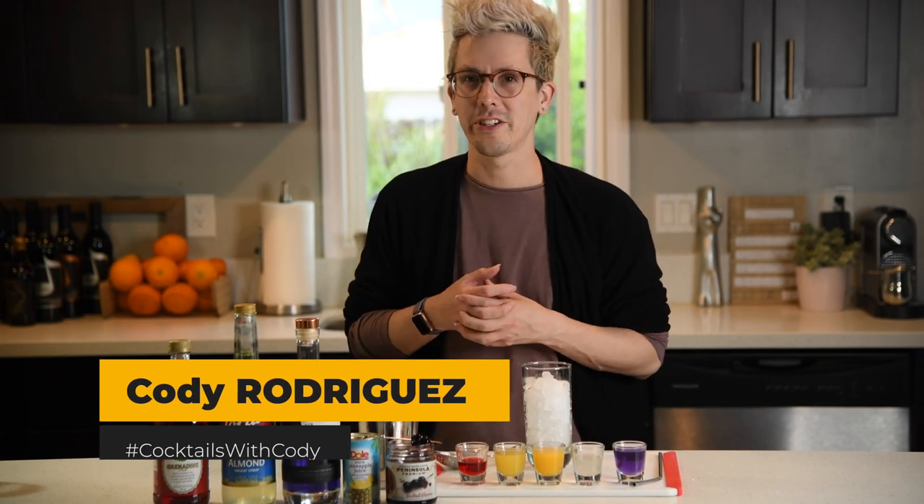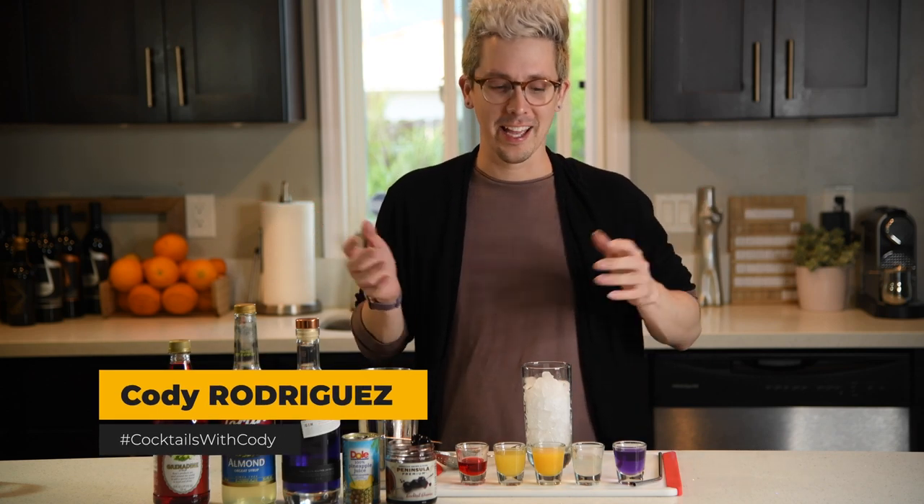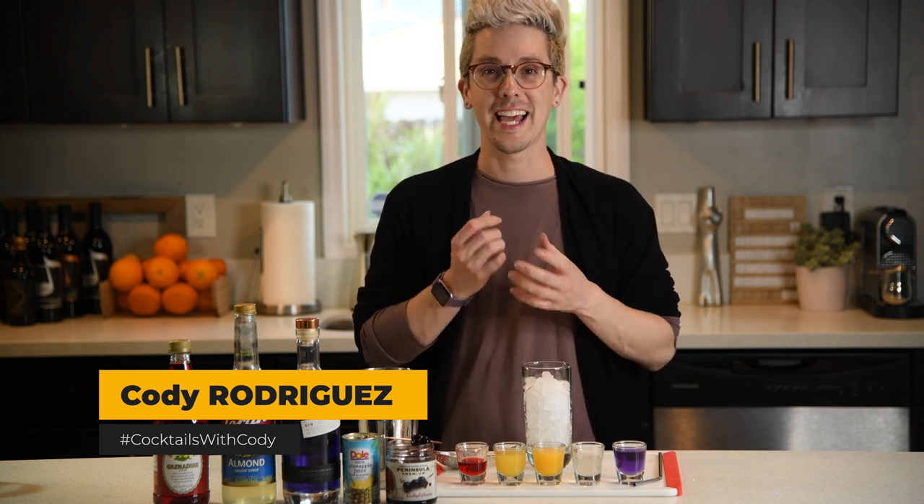Hey everyone, it's Cody, and it's a special episode of Cocktails with Cody — special because it's Star Wars Day, and we're going to celebrate by making a delicious drink I'm calling Tatooine Sunset.